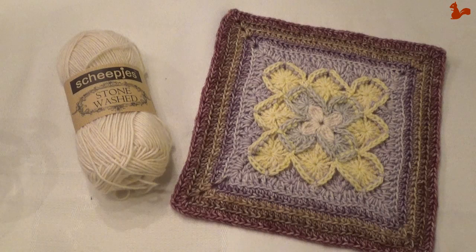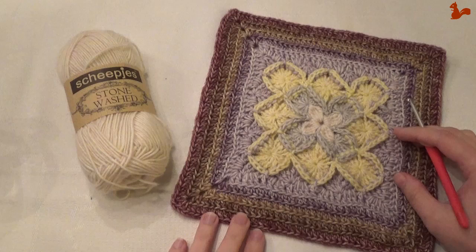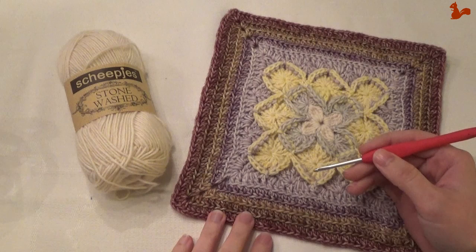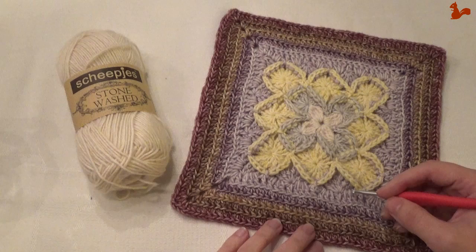Hello everybody, welcome to this instruction video. In this video I'd like to show you how to make this square. This square is called Bavarian Beauty and has been designed by Heather Gibbs. The yarn I'm using is Scheepjes Stonewashed yarn, in combination with a 3.5mm crochet hook. I'll take you step by step through the rows that make up this square. Thank you for watching and I hope it's a useful video for you.